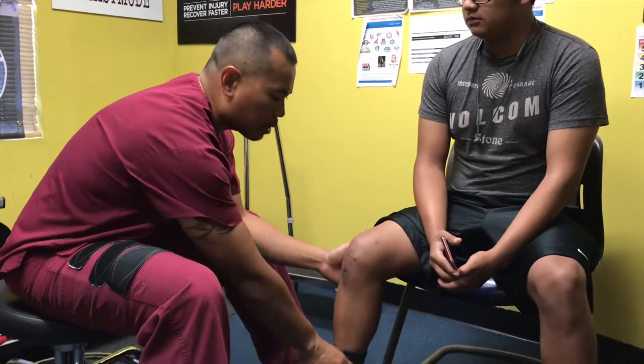What happened to your knee? I tore my ACL playing soccer. And you had an ACL surgery, right? Yes. So how has it been when it comes to physical therapy? Is it improving? Yeah, it's improving. I could finally get up, walk, do what I have to do.